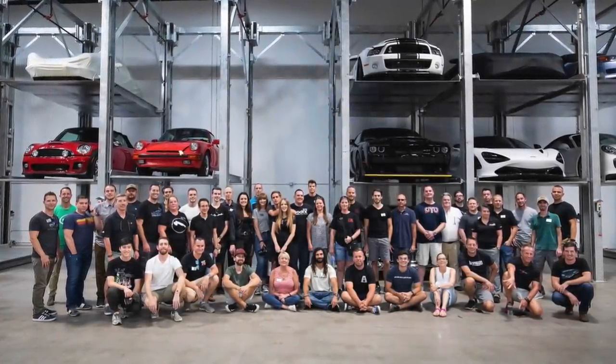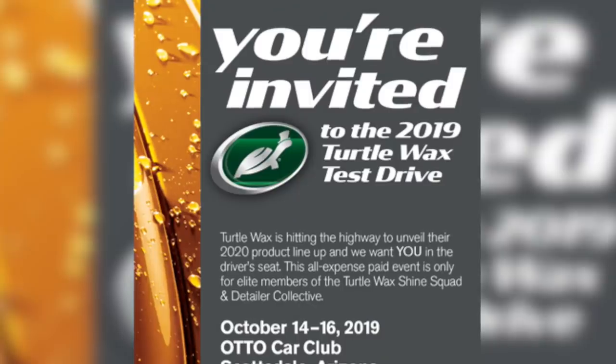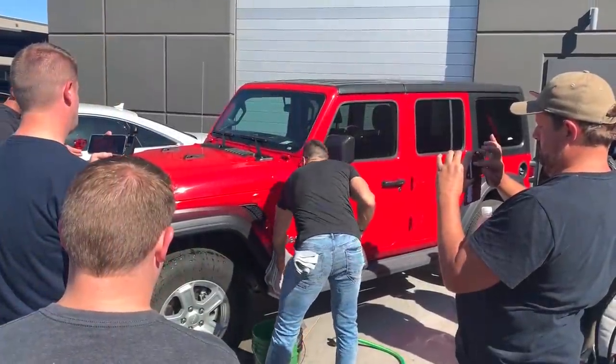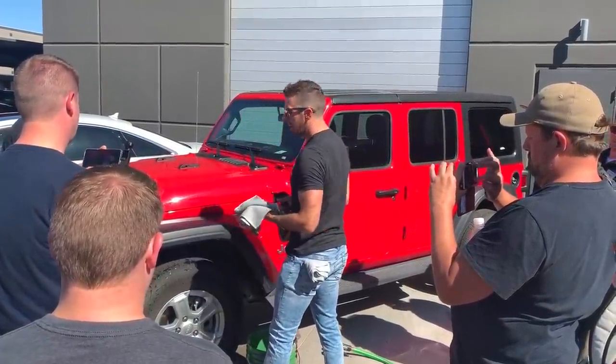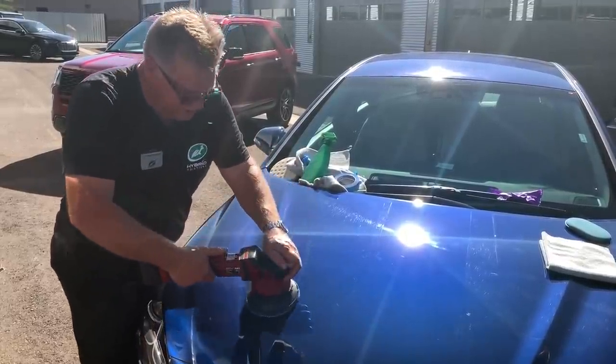So dodgy jokes aside, I've been looking forward to putting this one together since attending a Turtle Wax product launch event in Arizona. And while I'm not usually one for networking or hobnobbing, it was a great opportunity, especially for a sun worshipper and car lover like myself.